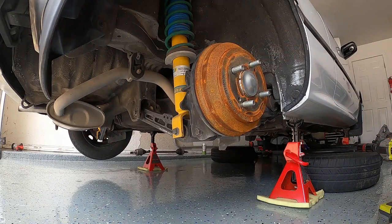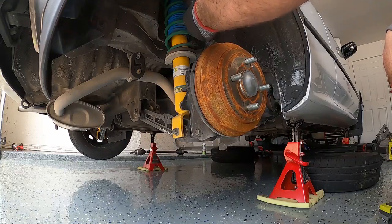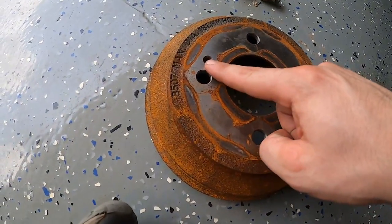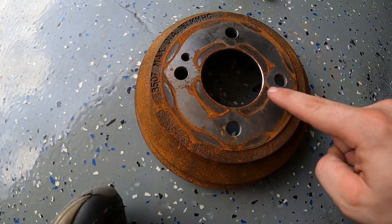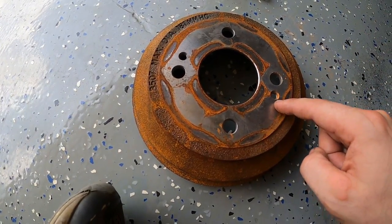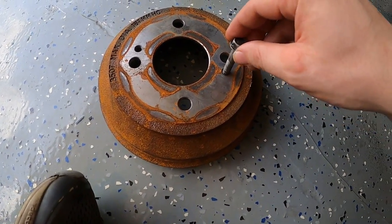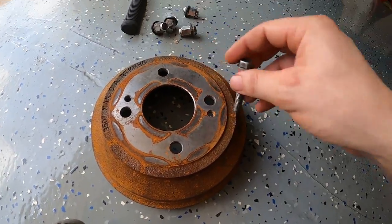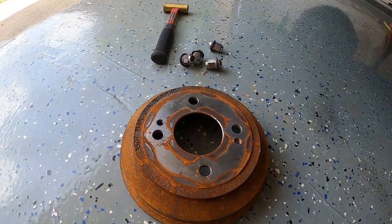Emergency brake is off by the way. All right guys, I got it off - it's actually easy. There are two holes in the drum right here and you just take - I used a 12 millimeter, I think you can maybe use a 10 millimeter as well - and it has threads in there. You just get yourself a bolt, screw it in there, and then it pushes off the hub and it comes right off. That's pretty easy.